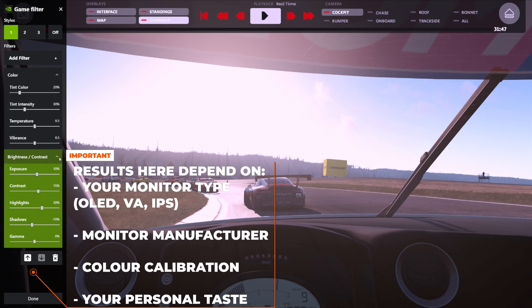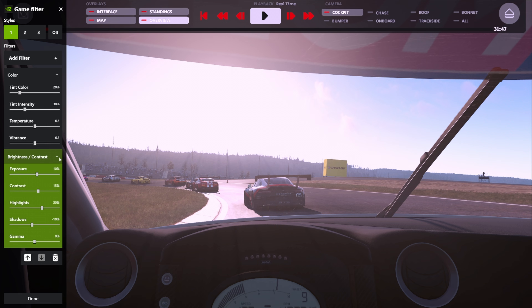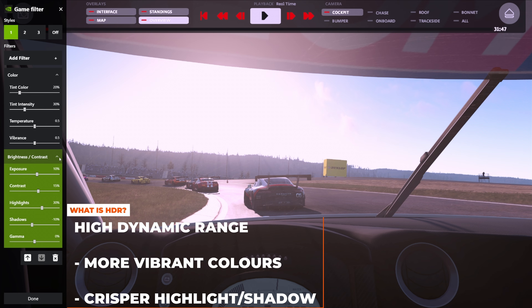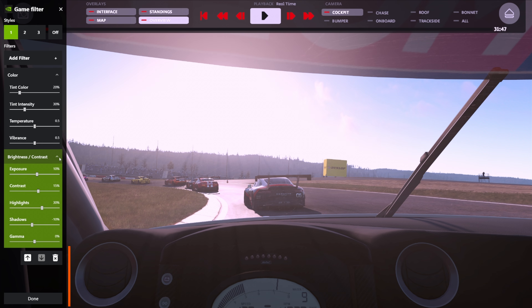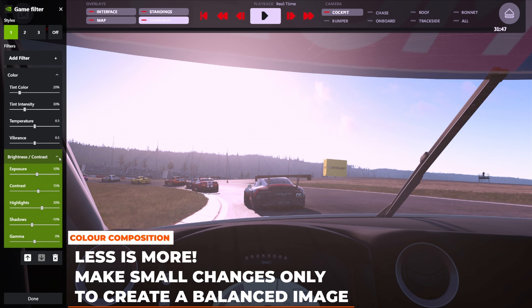Your settings are probably going to be different from everyone else's because the color representation on your monitors won't be the same as another person's, and this also comes down to personal preference. It's easy to get sucked into these filter menus and spend hours making changes, but don't make it too complicated. HDR basically increases the range of color so that colors are more vibrant and highlights and shadows are more crisp. Just play with these three sliders: vibrance, highlights, and shadows. Make small changes at a time, take a look at the image, and repeat. When it comes to color composition, less is more — keep your changes minimal.